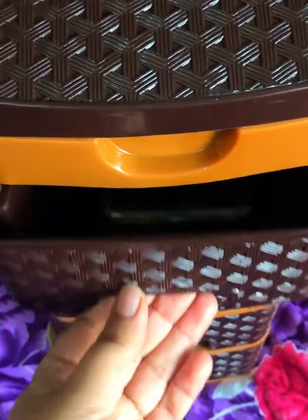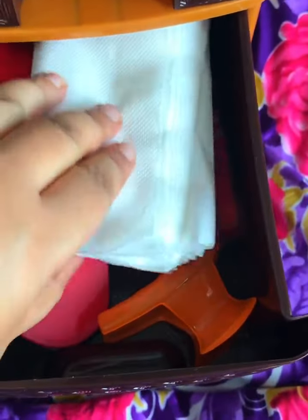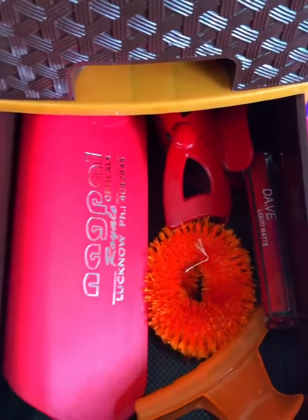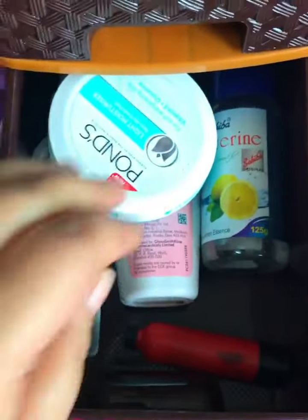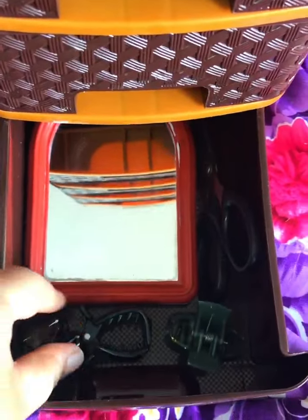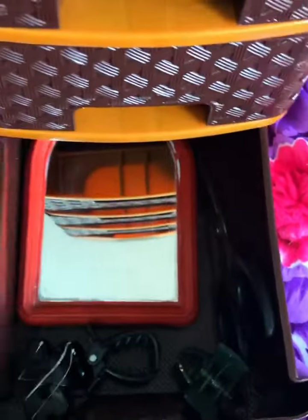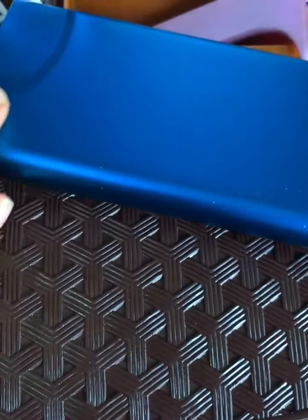In the third drawer, I have adjusted my daily use creams. In the last compartment I have a small mirror, my clutches, scissors, and other items — there are many more places available. I'm also showing that a power bank, which is very heavy, fits easily without any problem in the organizer.